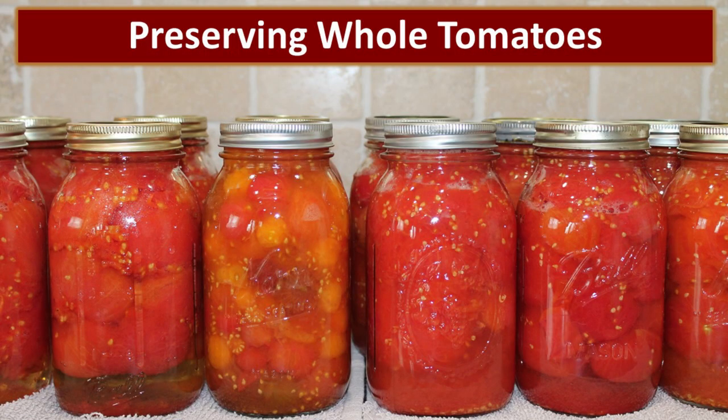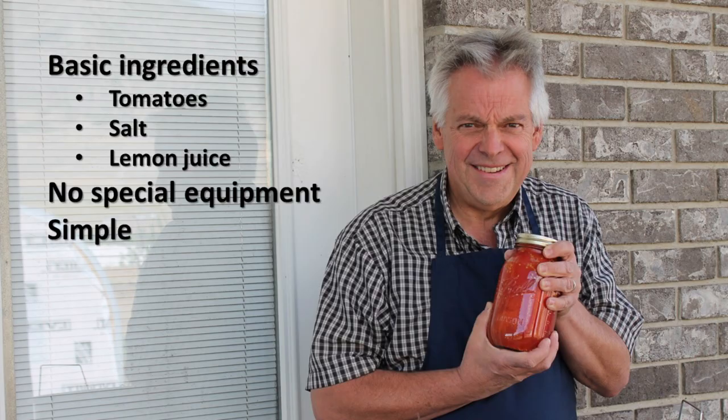In this video we will show you how you too can have bottles of whole tomatoes like these in your pantry. One thing that is really cool about bottling whole tomatoes in their own juice is that it just requires very basic ingredients: tomatoes, salt, and lemon juice — and no special equipment. We also make tomato juice but you have to have a juicer and that can get more complicated, but bottling whole tomatoes is incredibly simple.